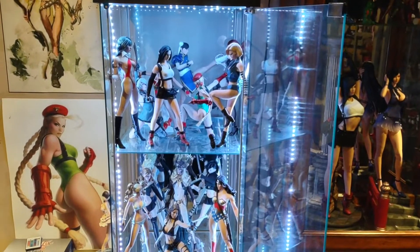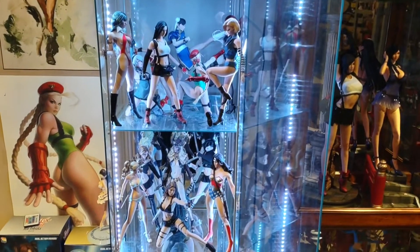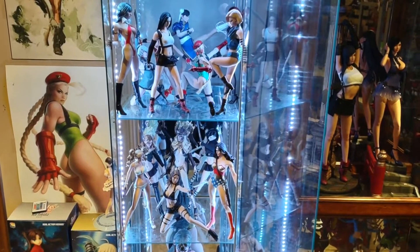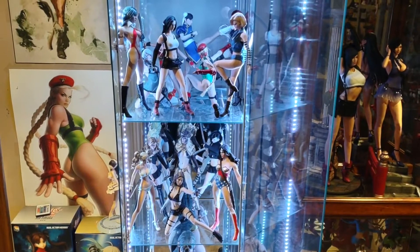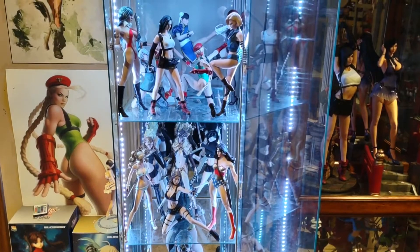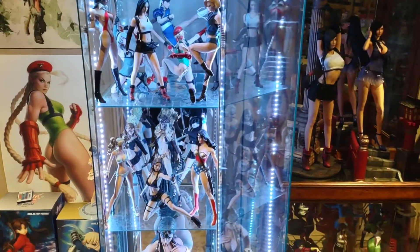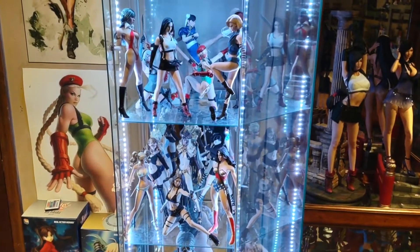Hey guys, another year — 2021 — another look at my Feisin collection, which at this point has gotten a little bit out of hand. I'm gonna wind up selling some of these because I'm gonna have to make room for other stuff. I just bought a whole bunch of stuff for no apparent reason, slapped it all together, stuck it on the shelf, and it's gotten pretty cluttered. Anyway, I'm going to show you what I got and what I've done.